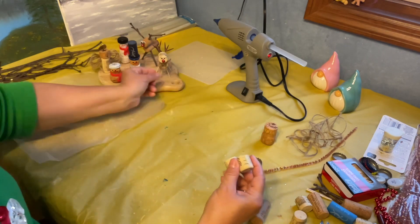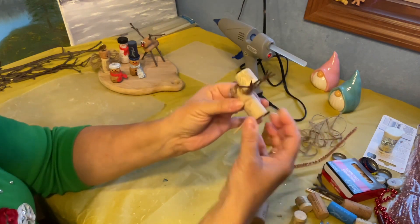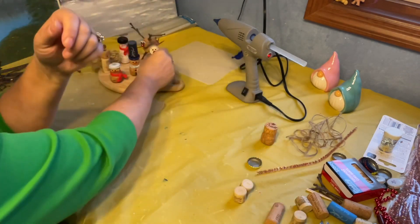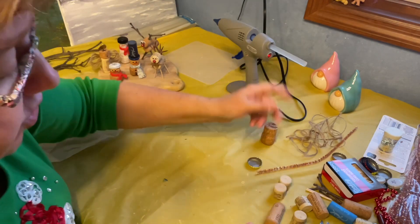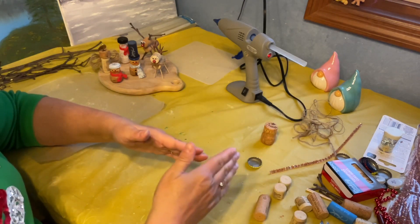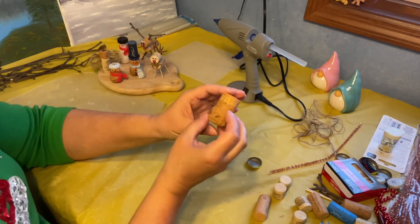You can cut corks as I did for the reindeer heads — I only wanted a small one, but you could use the whole one or have it facing downwards. It's all your particular style. As Bob Ross used to say, this is your world — do what you like. For this one, I'm going to cut them in half because I like the smaller sizes. Let's start out with doing a basic snowman.